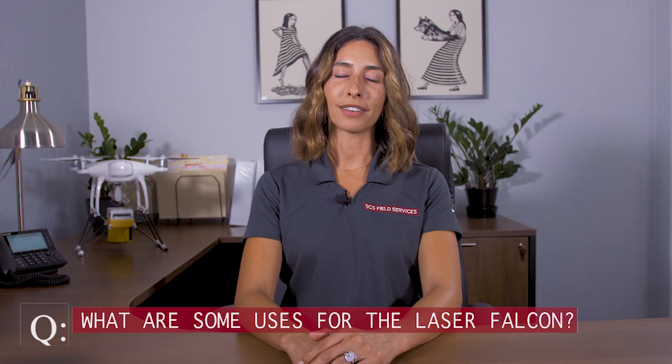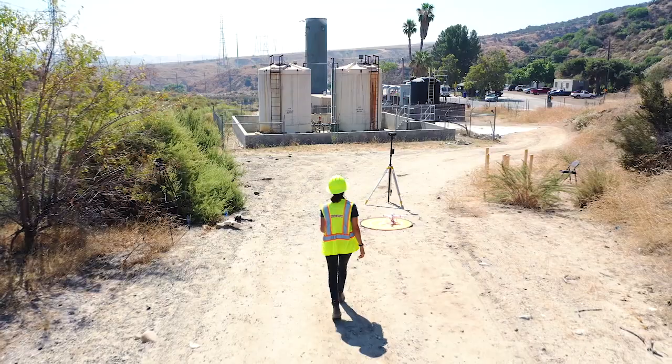What are some of the uses for the Laser Falcon? Pipeline, tank, wells, facility, and surface leak detection, to name a few.